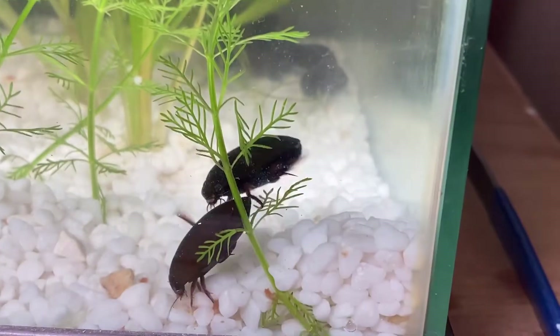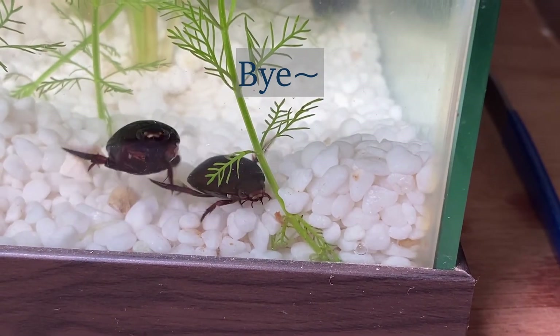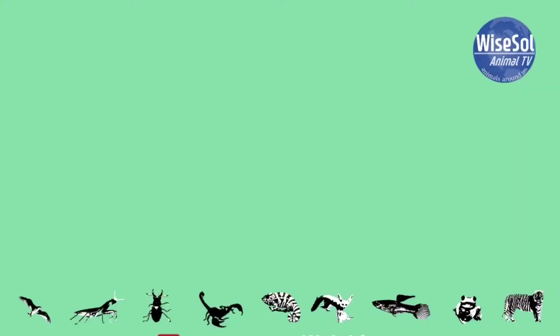So if you like fish and insects, I recommend the diving beetle as a pet. That was the video — bye bye!